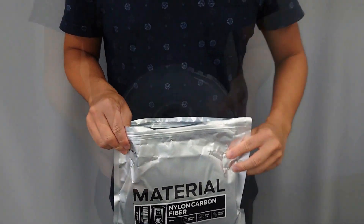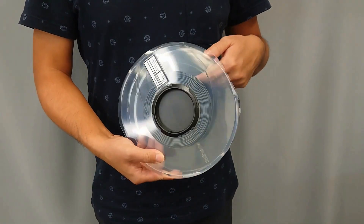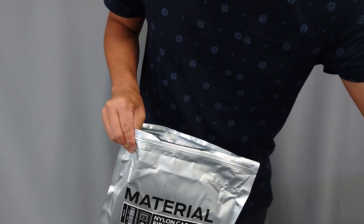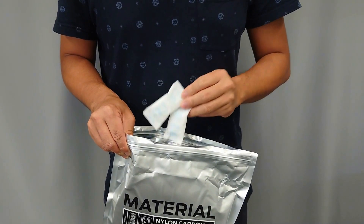The central hub contains desiccant which will aid in reducing moisture. However, it can be helpful to add additional desiccant to increase moisture resistance.